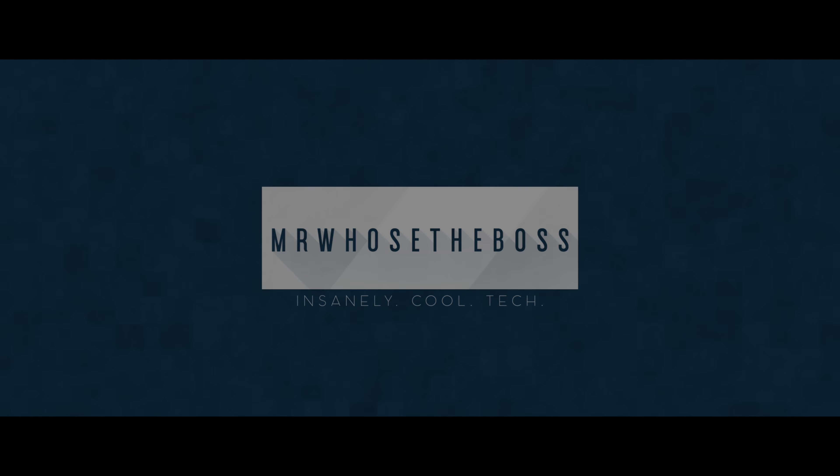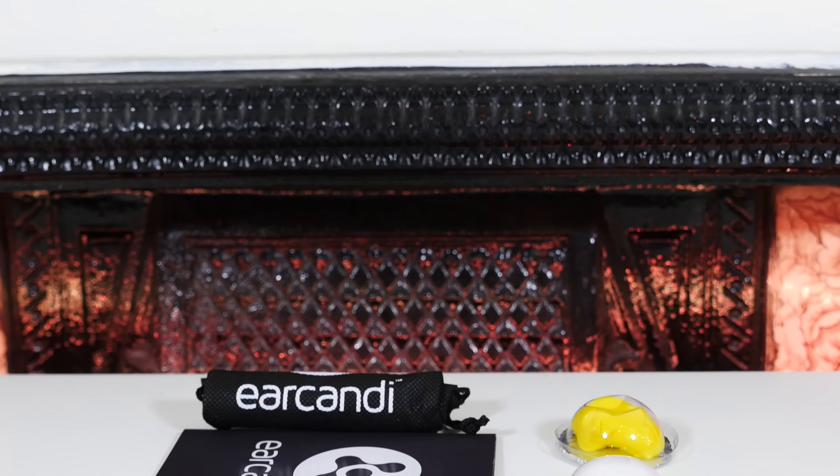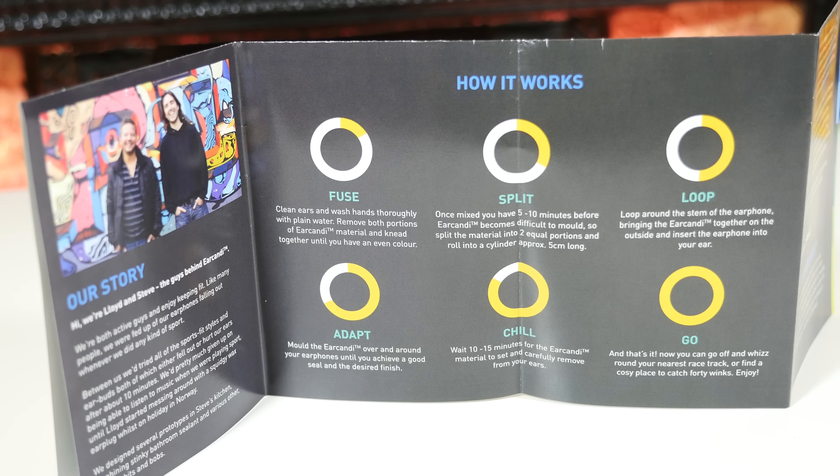Say if you've ever been in the fortunate position where you've managed to throw down $3,000 for a pair of earphones — which I'm going to go ahead and assume most of us haven't — then you'll probably be aware of custom moulding. Custom moulding basically allows the earphones to perfectly fit your ears.